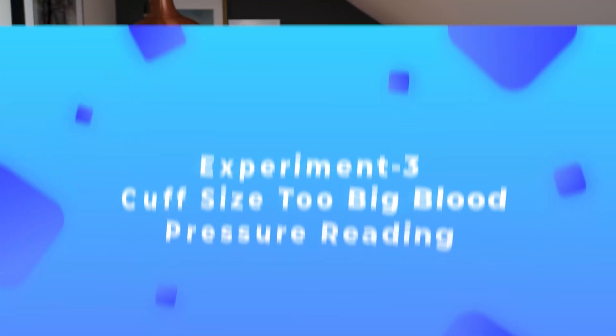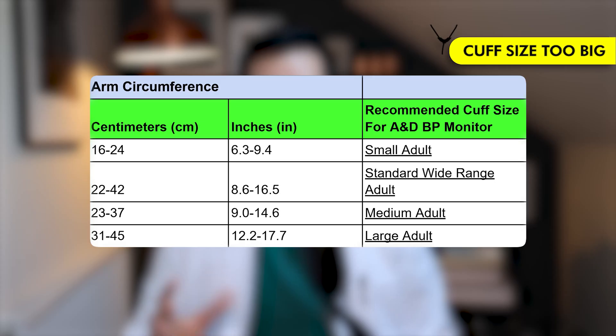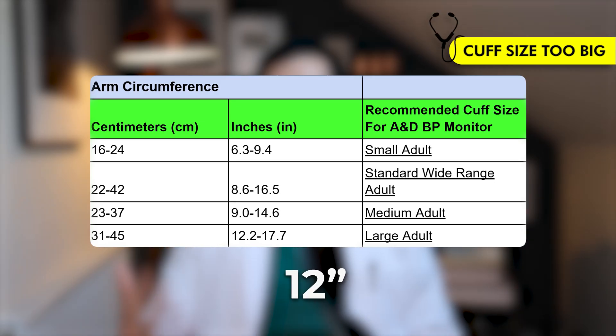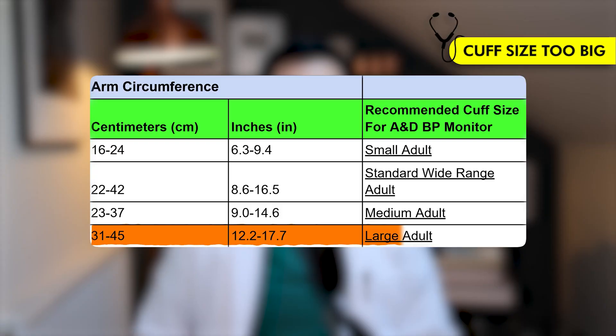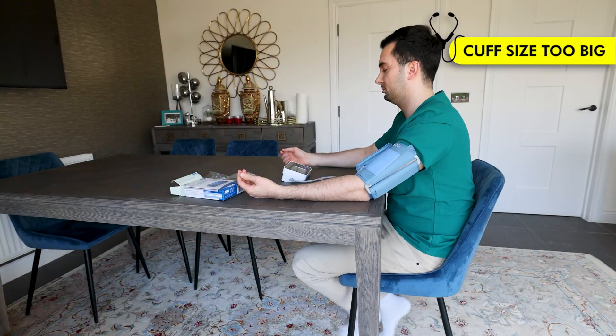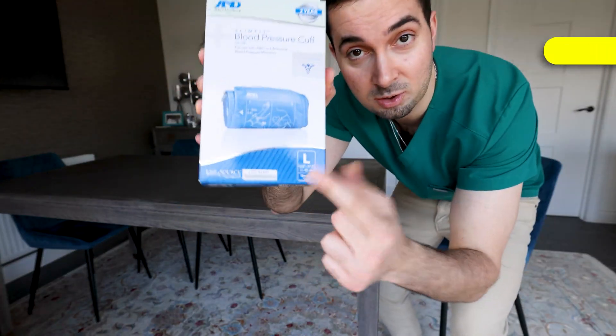Straight onto experiment number three: now we're going to use a cuff that's too big for me. Remember the table — my arm circumference is 12 inches, so the large adult cuff is too big for me. In this experiment, everything is being done correctly; the only difference is the cuff is too large. Let's see what results we get.